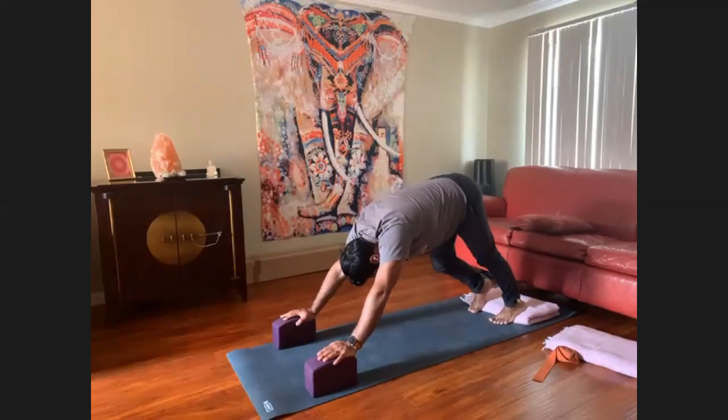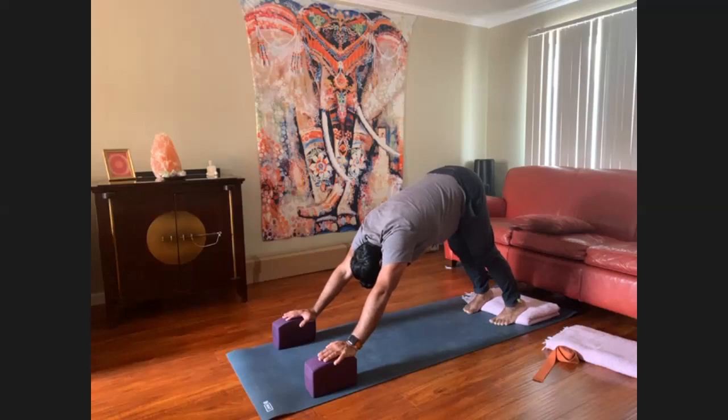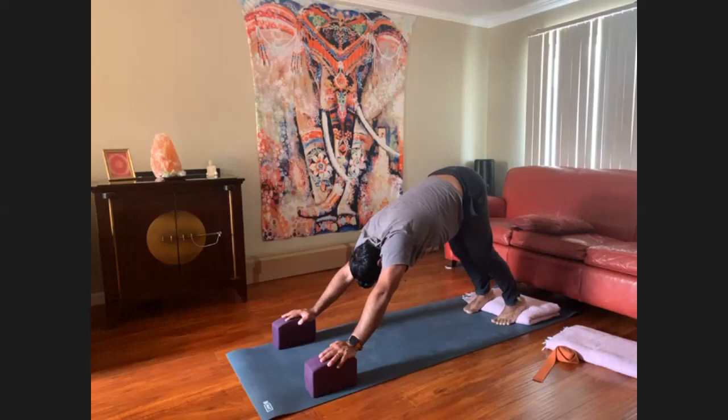Curl the toes under and come into downward facing dog, with or without your props. With the props, my heels are touching down and I can push off the blocks and lift my hips to the sky, all the while softening my shoulders. Keep lifting the pelvis up towards the ceiling, softening the shoulders, and rotating the biceps forward — it's almost like the underarms are framing the ears. Soften the neck away from the ears. Some people like to walk their dog, dynamically warming up the legs.